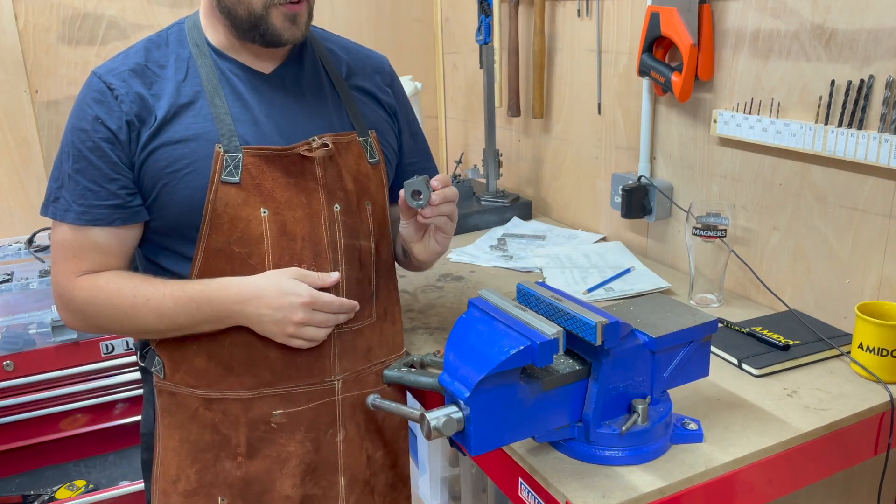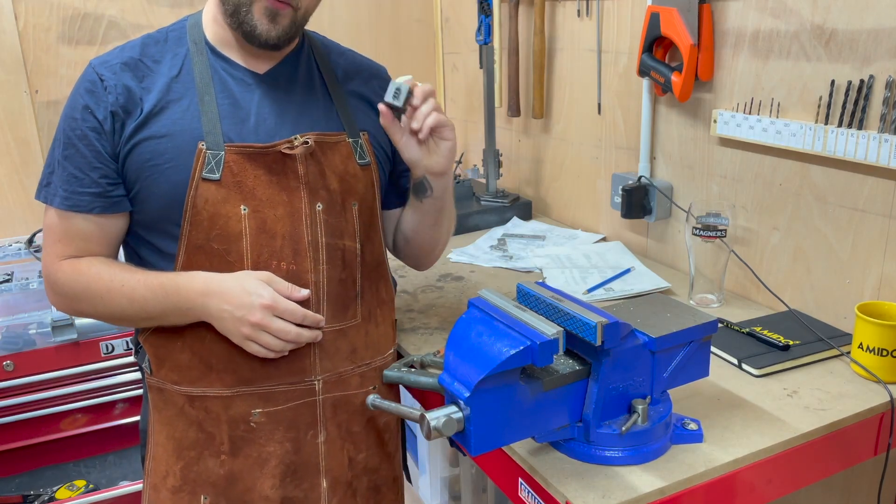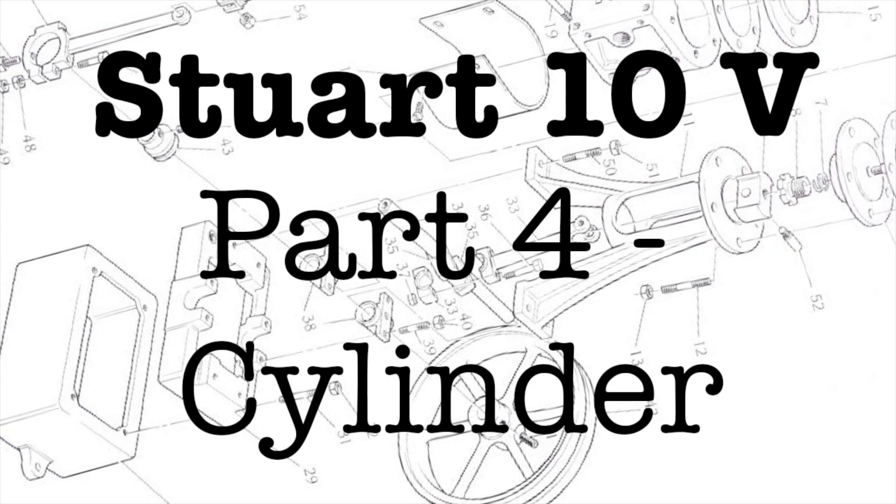Good morning and welcome to the workshop. Today I'm going to start on the cylinder casting. Thanks for tuning into this video. This time I spent a little while trying to improve my production — I shot some video on a tripod and did a lot more detail on the machining process, and I really would appreciate it if you let me know if you like it.